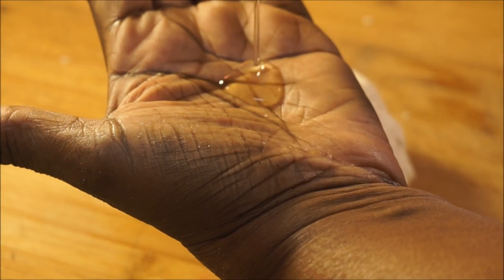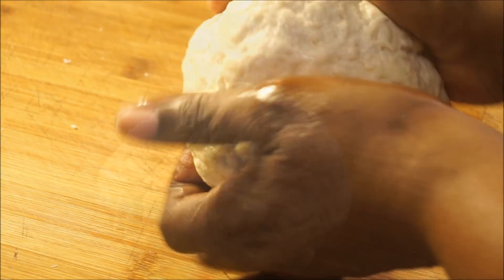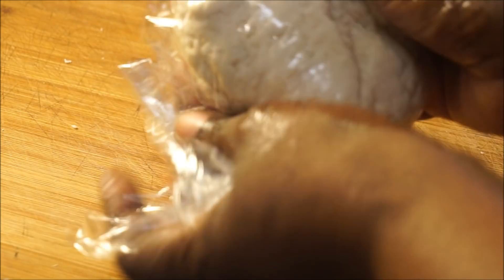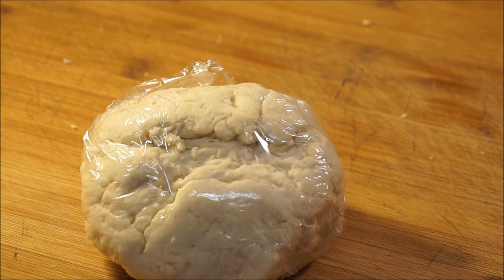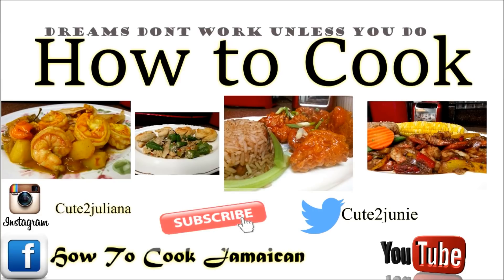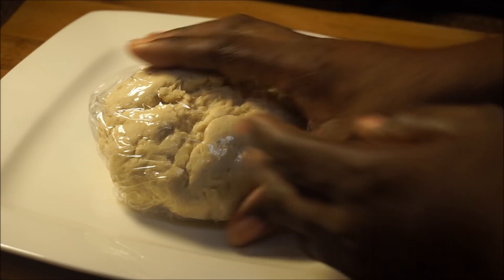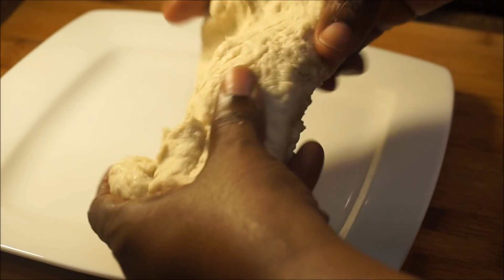Once it forms and looks right, add a little bit of oil to the palm of your hand — any oil of choice — and massage it into the dough. Then get a plastic wrap or Ziploc bag, put your dough inside, wrap it tight, and set it aside to rest for at least 30 minutes. After 30 minutes, take the plastic wrap off. Look at how stretchy that dough is — that is perfect. Now you're going to shape your dumplings.